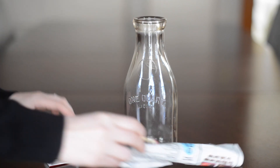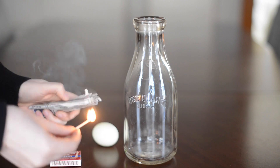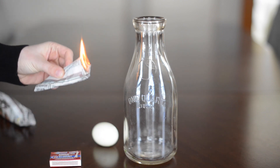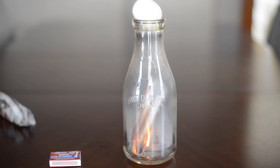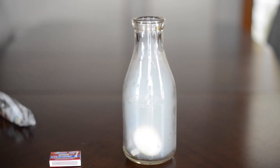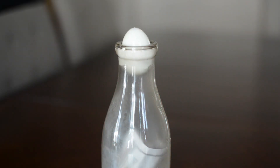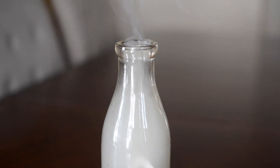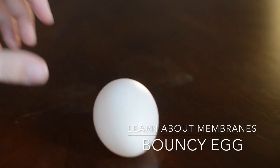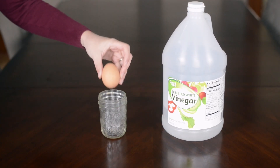I'm going to light the newspaper on fire — kids, only do this with your parents' supervision or have your parents do it. When the fire goes out, the air inside of the bottle cools, and as it cools the air contracts. The pressure of the air inside of the bottle becomes less than the pressure outside of the bottle, so the pressure pushes the egg into the bottle.